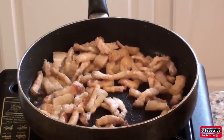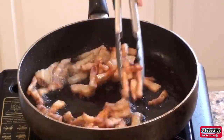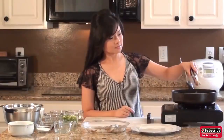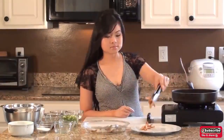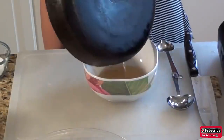Watch out for the splashing oil and be careful not to burn yourself. Allow the pork belly to fry until it becomes crispy and golden brown. When the pork is done cooking, transfer it onto a plate and set it aside, then let the oil cool in the pan. Transfer the oil into a bowl and set it to the side.